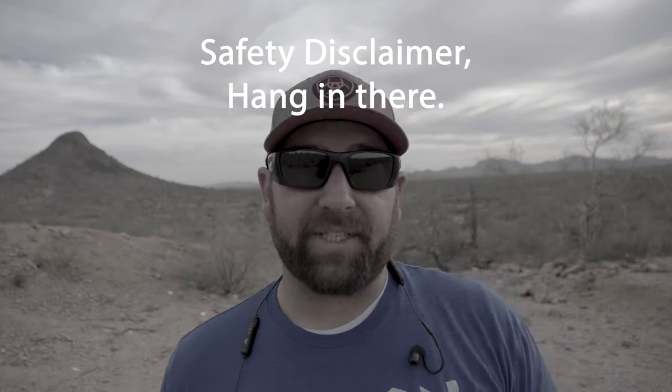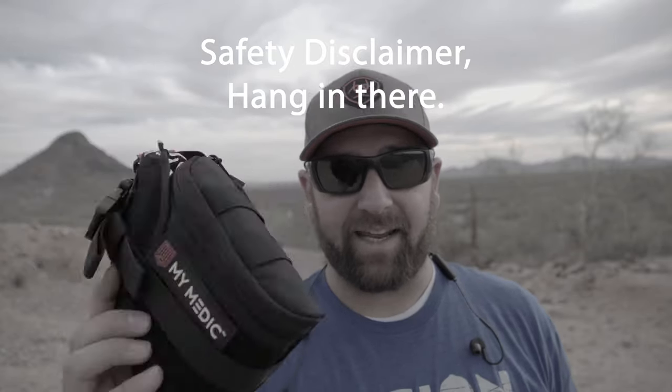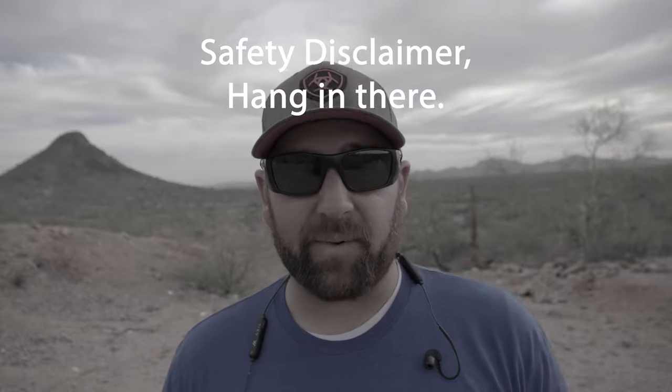When I go shooting I always have basic first-aid stuff that I carry: a medical kit, eye protection, and ear protection. Let's get on with the video.